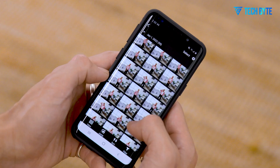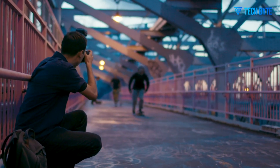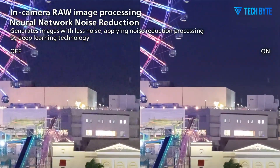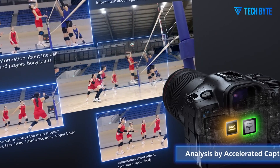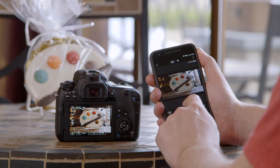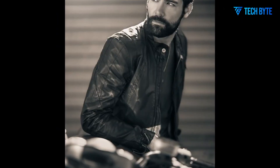Videographers will find the Canon EOS R6 Mark III to be a versatile and capable tool as well. The camera is rumored to support 6K RAW video recording at 60 frames per second, a significant step up from the 4K capabilities of its predecessors. Such high-resolution video recording allows filmmakers to capture incredibly detailed footage with more flexibility in post-production, including cropping, stabilization, and reframing without losing image quality. Additionally, the R6 Mark III is expected to support 4K video at up to 120 frames per second, facilitating slow-motion capture for creative effects.